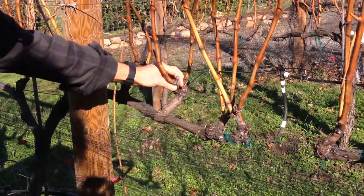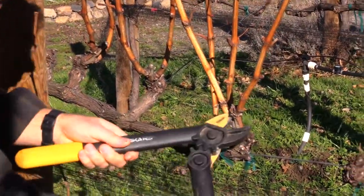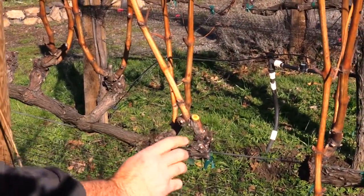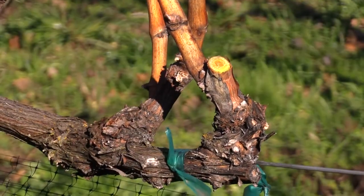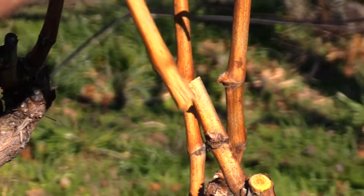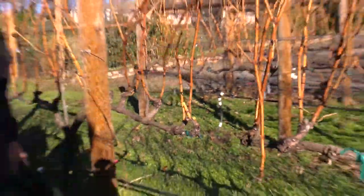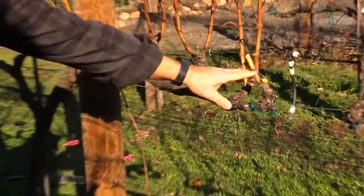Off of the spur becomes the shoots here. What I'm trying to do is get down to two buds. There's a bud down here — I don't count that, it's a basal bud — but this bud and this bud on the other side are my two buds. I'm actually going to leave three down here. This is the deadwood. We pull the deadwood; you can burn it or mulch it.